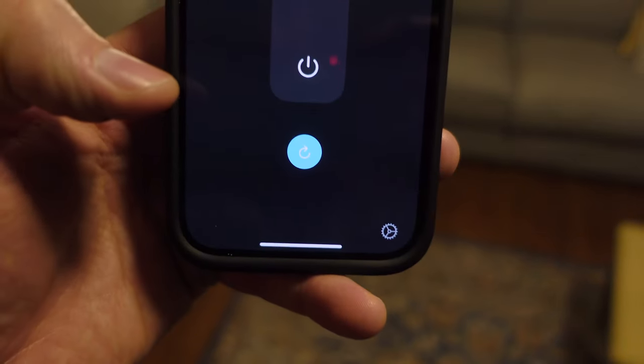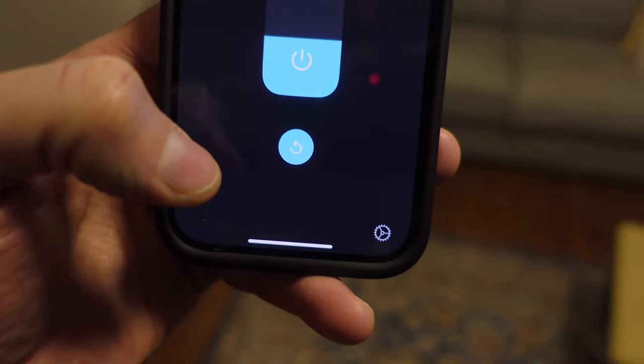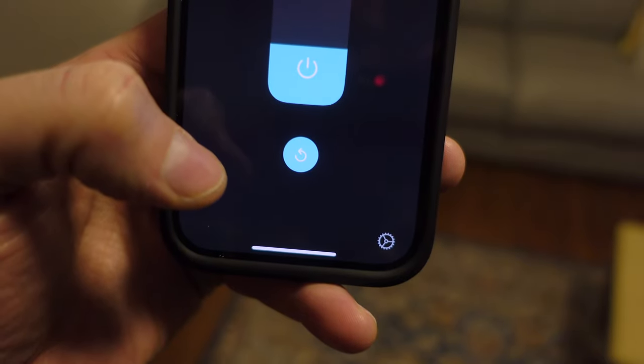With a HomeKit compatible fan, there are some advantages over a smart fan control in your wall. The first is that you can set the direction of the fan inside of the Home app, and this can be nice if you have a furnace running in the winter. Running the fan in the reverse direction helps the airflow for the heat to move around your home.